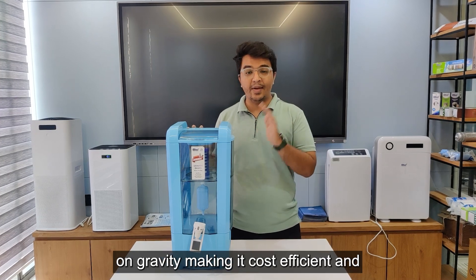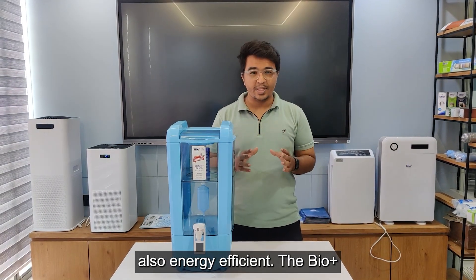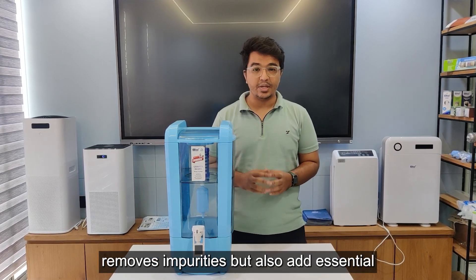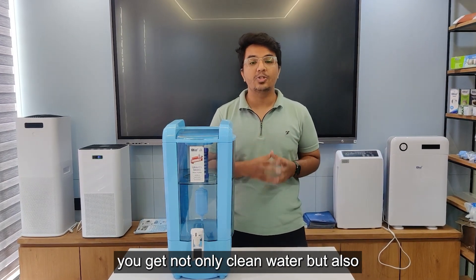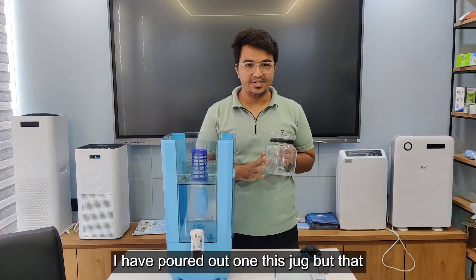The Bio Plus gravity-based AA water purifier not only removes impurities but also adds essential minerals to your water. This ensures that you get not only clean water but also healthy and refreshing drinking water.